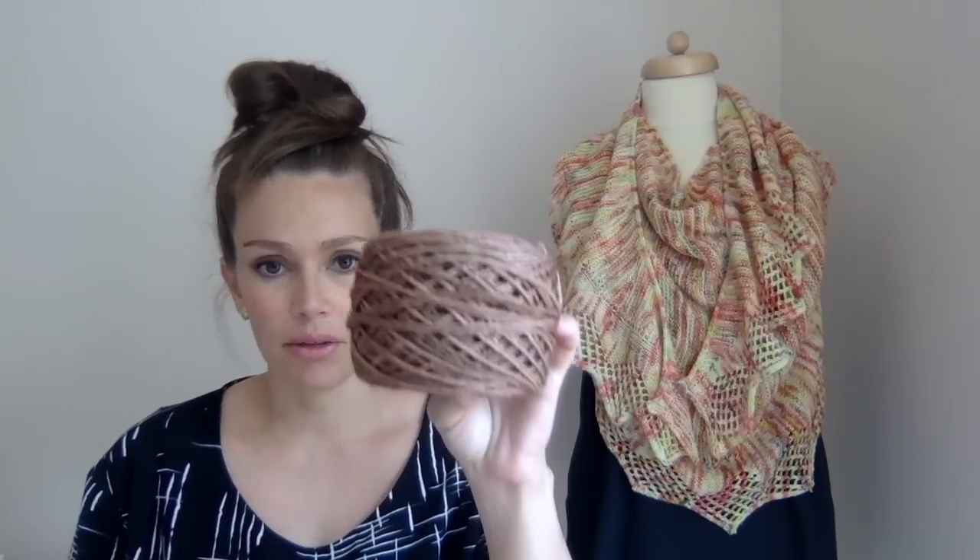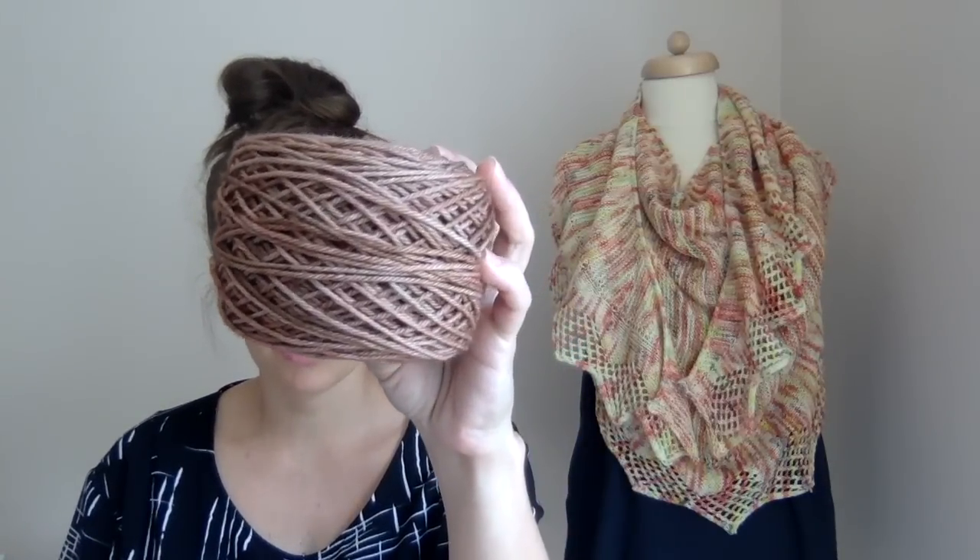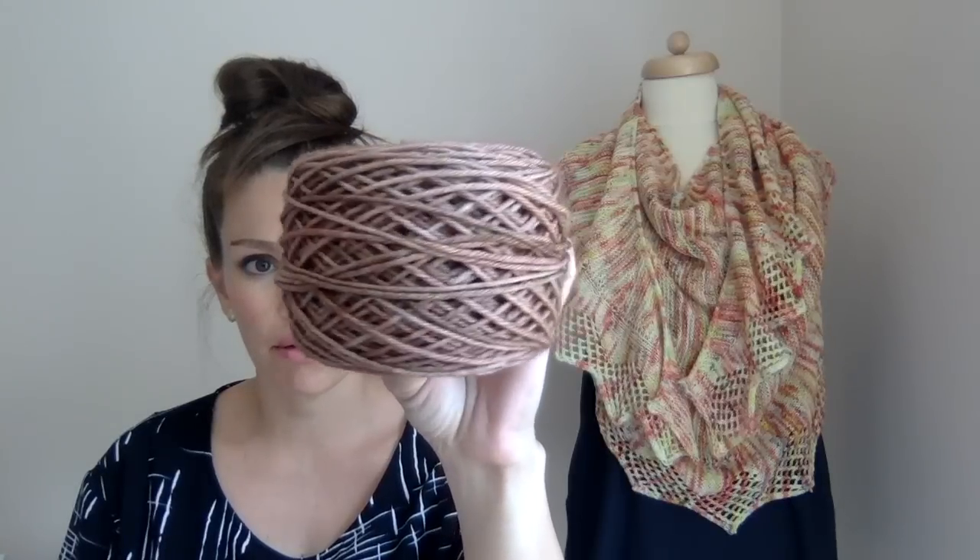For my two to four year size sweater in worsted weight, the main color is also a new color I've been dyeing. I've been trying to add more tonals to the shop because color work is so popular, and I love a semi-solid or tonal hand-dyed in a sweater — it adds a lot of interest and is a great accent for shawls or multi-color projects. This will be the main color of her sweater.